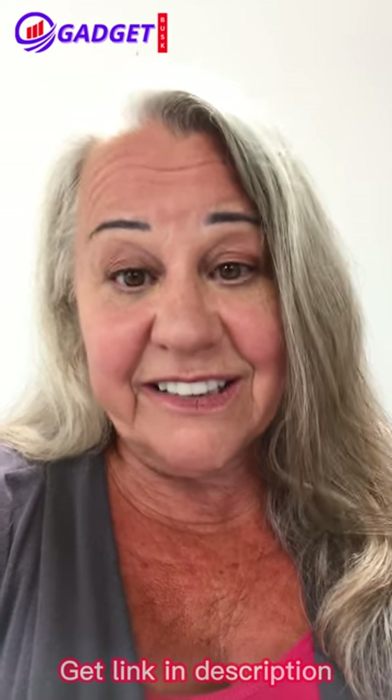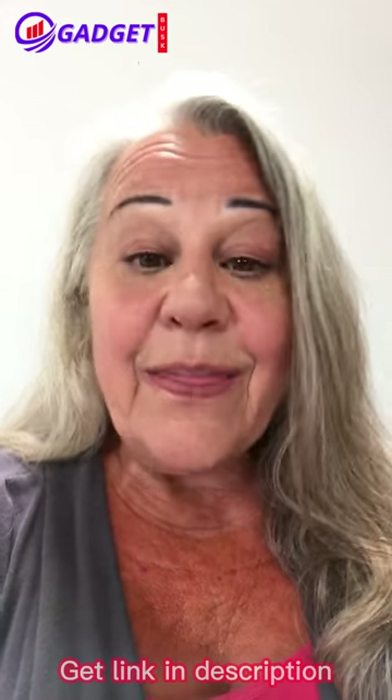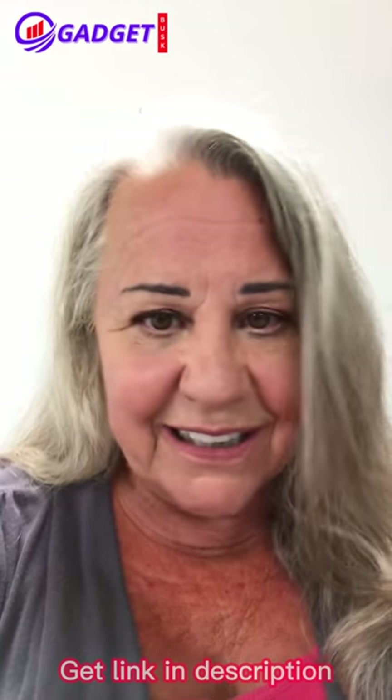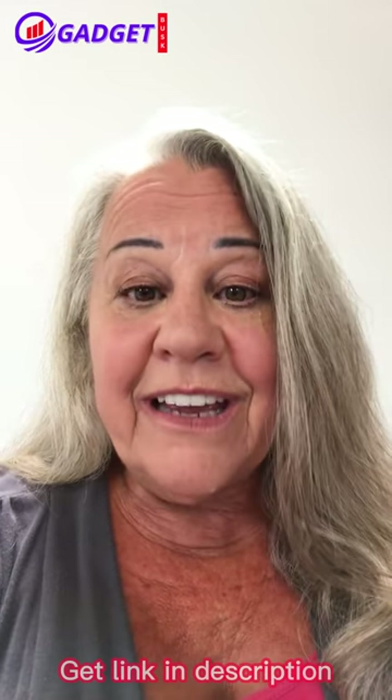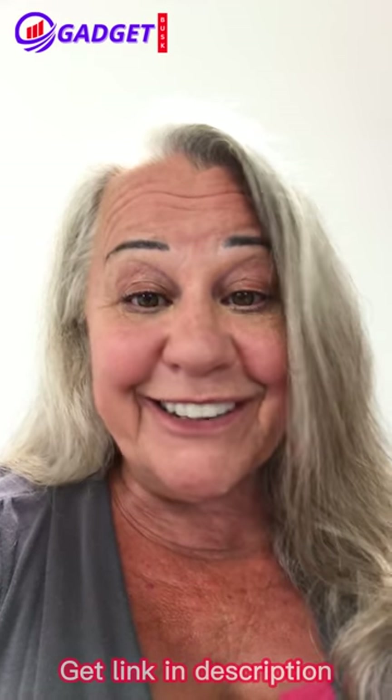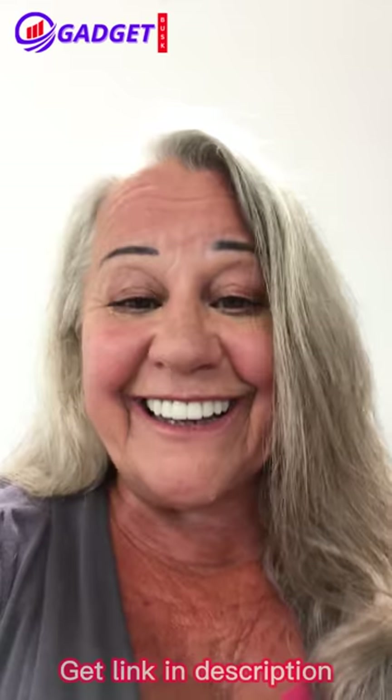the discomfort of my heels that I have when I'm walking around. The best part about it is I can take it from one pair of shoes and put it into the next. No problem. It is so easy to put it in, which I'm going to show you. And you'll be happy because you're going to be feeling like you're walking on a cloud.